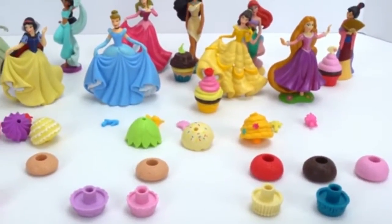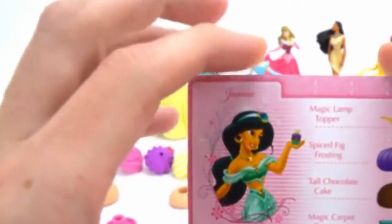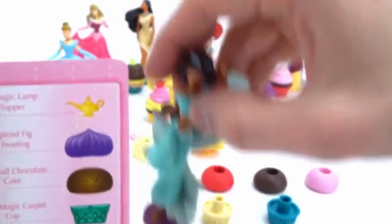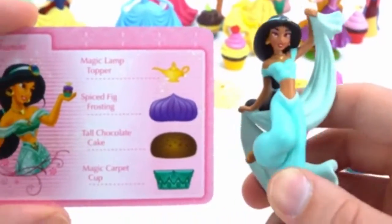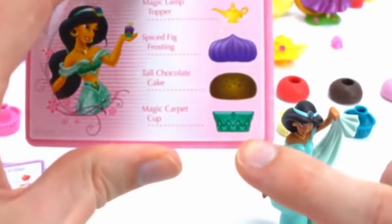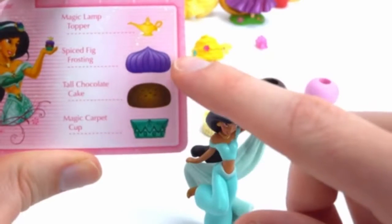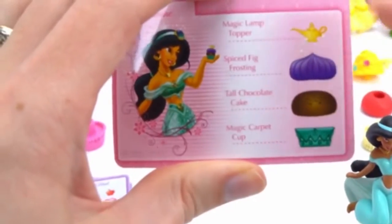Our next cupcake for our cupcake party is going to be for Jasmine, one of my favorite Disney princesses. Come on up, Jasmine, it's your turn. Wow, look how pretty her outfit is — so cute! So we need a magic carpet cup, a tall chocolate cake, spiced fig frosting — that sounds really good — and a magic lamp topper.